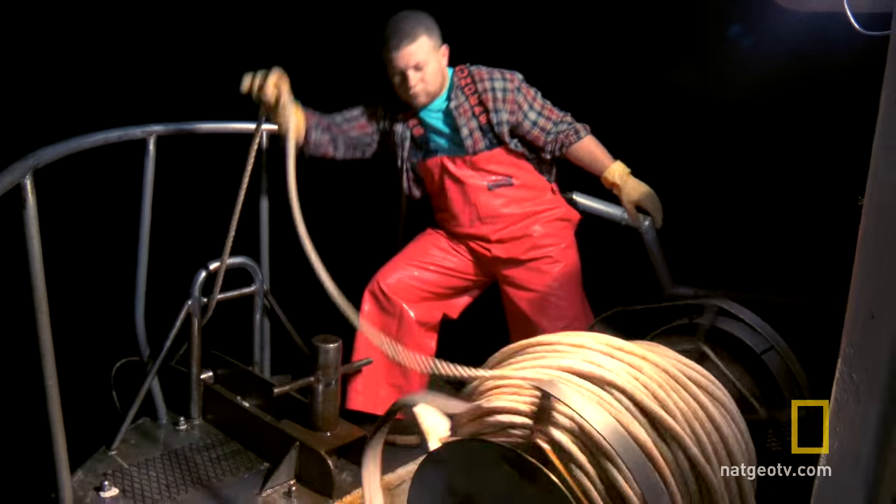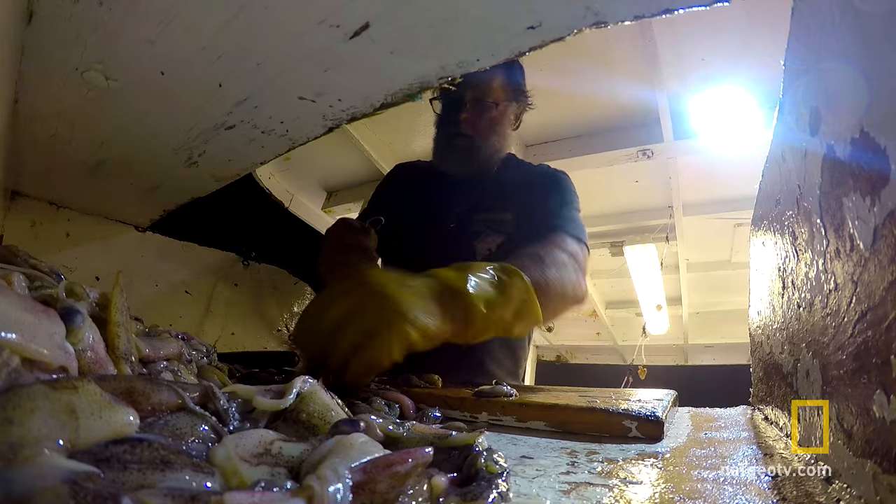Yeah, baby. Let the games begin. We have 15,000 pounds of fish to catch. That's a lot of fish to pull over a rail. I don't care who you are.